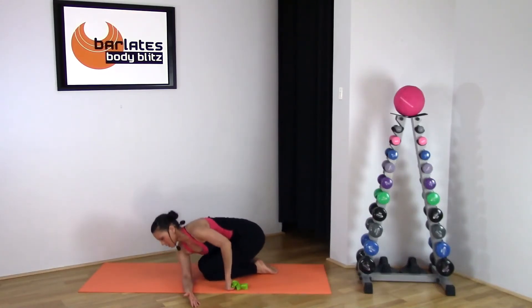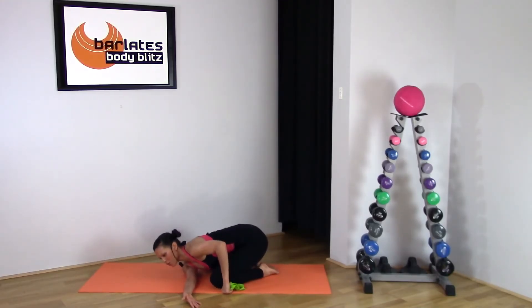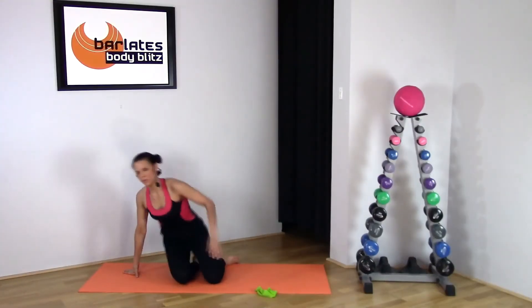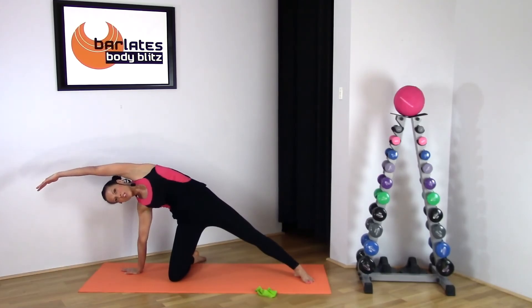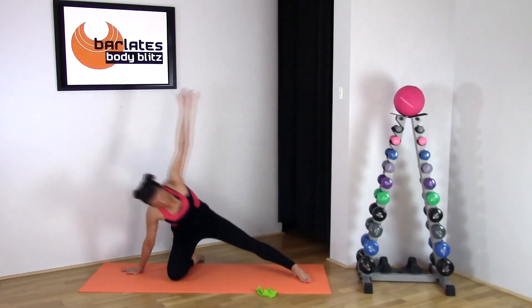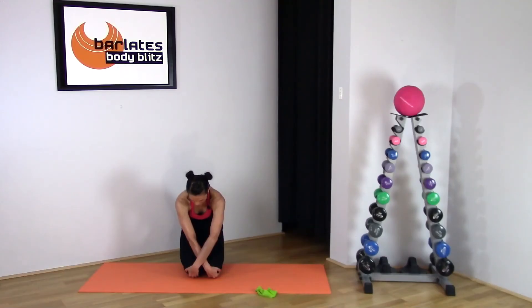Now bring one arm underneath and just allow the weight of your body to stretch down. You might want to separate your knees and come down as far as you feel comfortable. Then bring that leg out and all the way over, really reaching for the far wall, circling one way then the other, and pulling away with your shoulder blades to open up through your upper back.